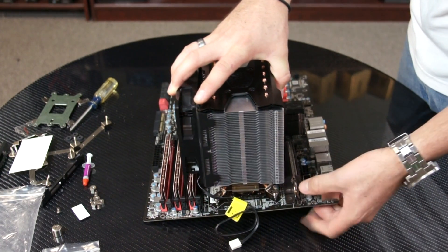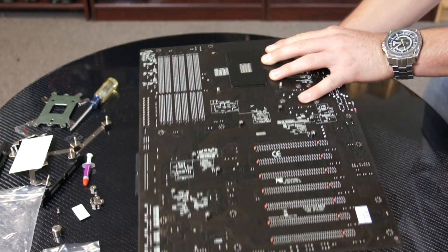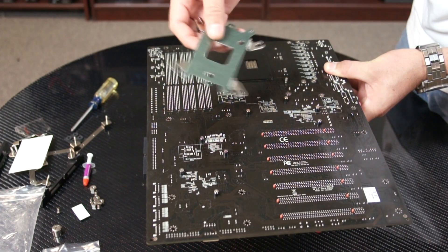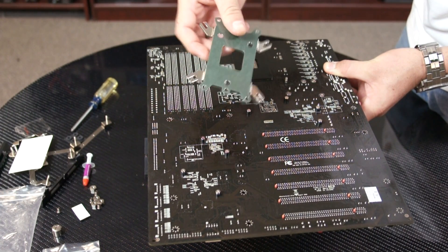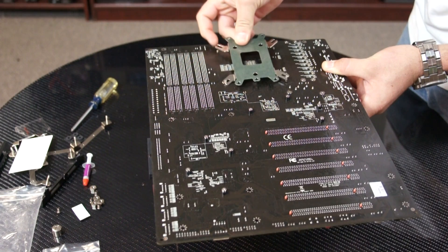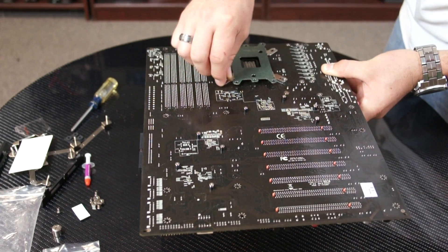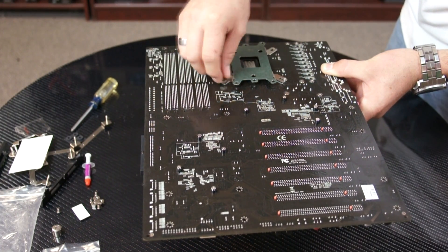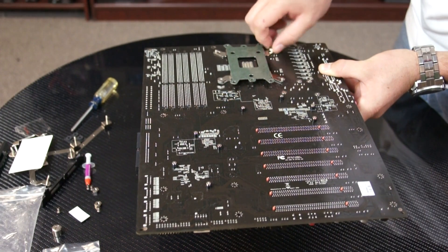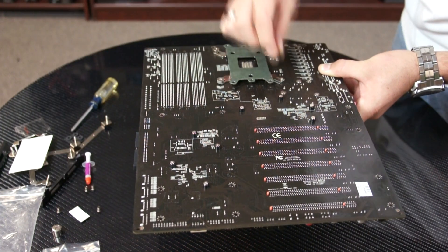Now we can go ahead and flip the cooler along with the motherboard so that we can install the back plate. Since we're using the Intel motherboard, we're not going to be using this side. What you would do is use the bottom side with the four green sides and place that towards the motherboard. Place it like that, and then with the nuts, simply place one first and then place the other one diagonally across, then continue on with the next one, and mount the last one.